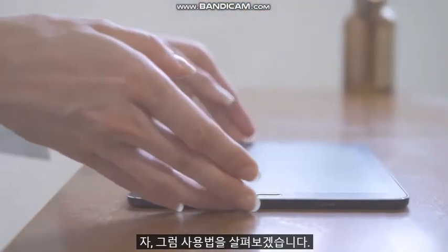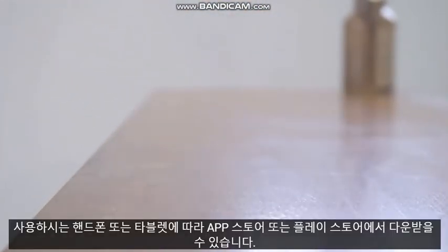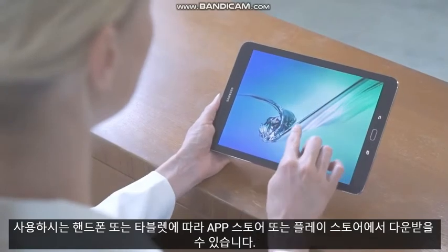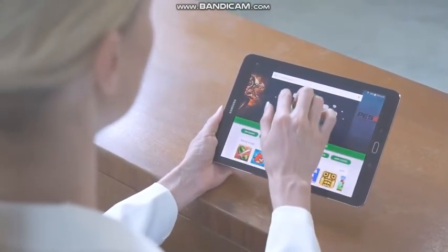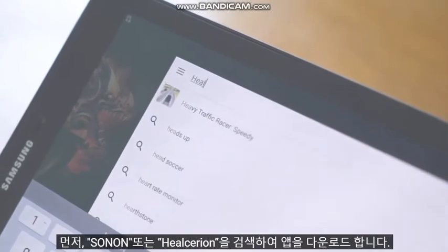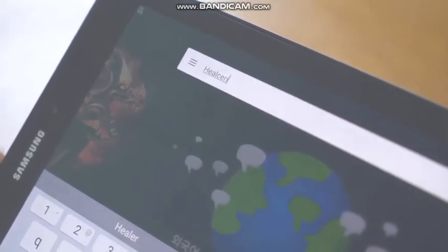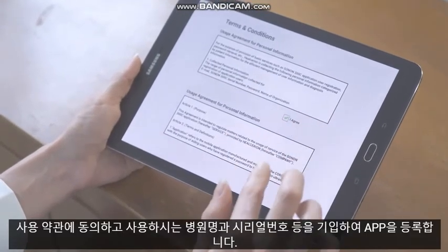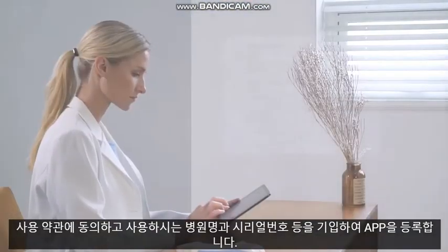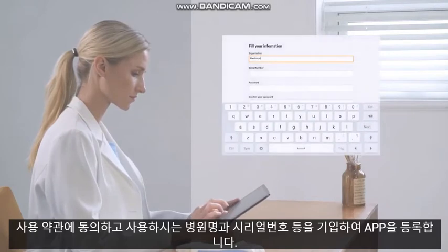So, let's see how it works. The user can easily download the application from the App Store or Google Play Store according to the type of tablet that the user is using. First, search for the app and download it. Then, agree to the terms and conditions and fill in the required information for registration of the device.